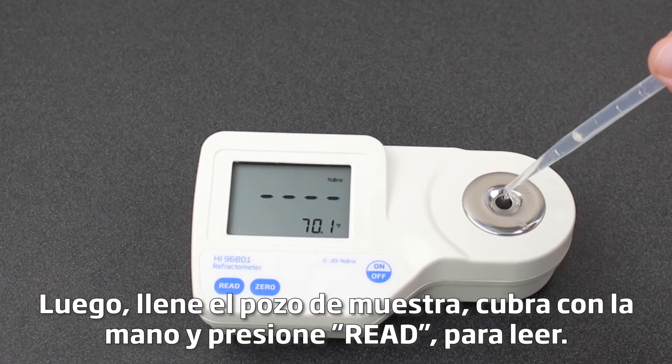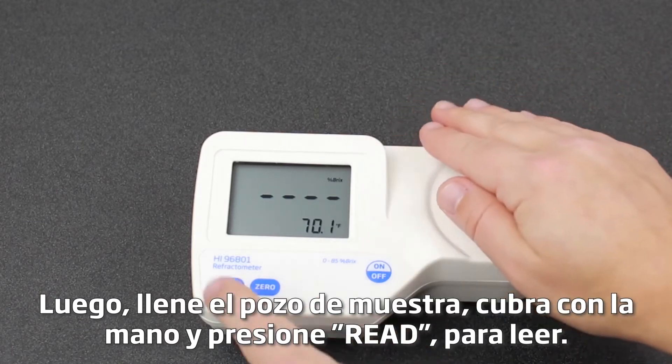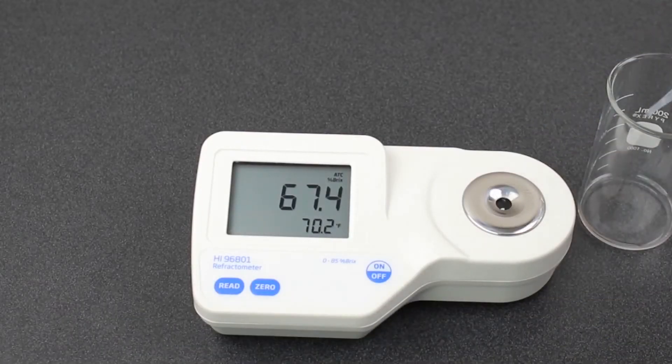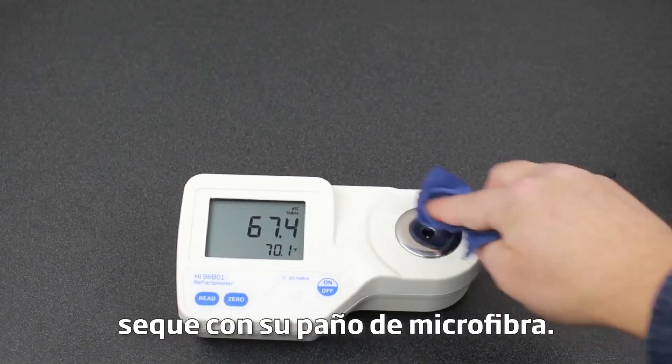Fill your sample well, cover with your hand, and press read. Once you get your reading, clean the glass prism by removing your sample with a pipette, then rinse with DI water, and finally dry with your microfiber cloth.